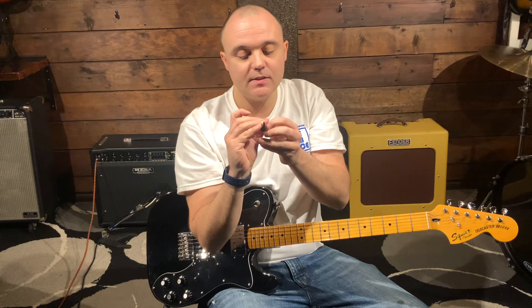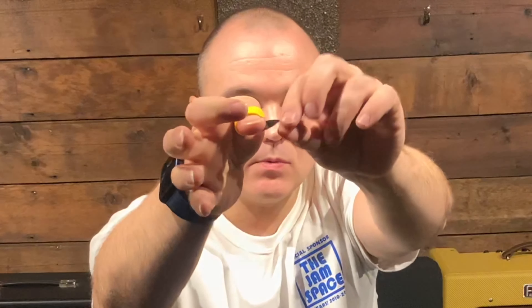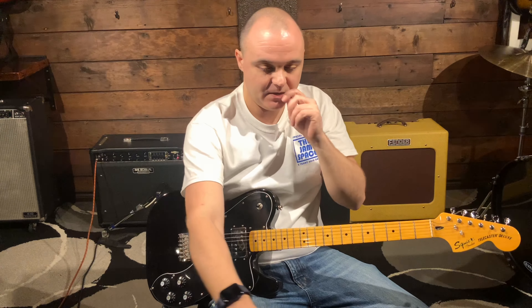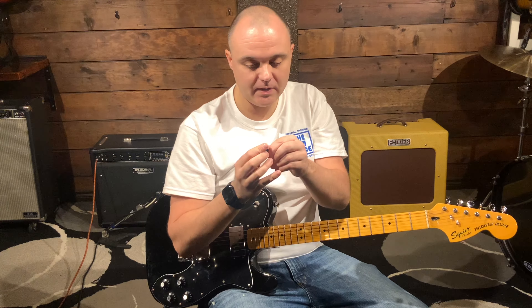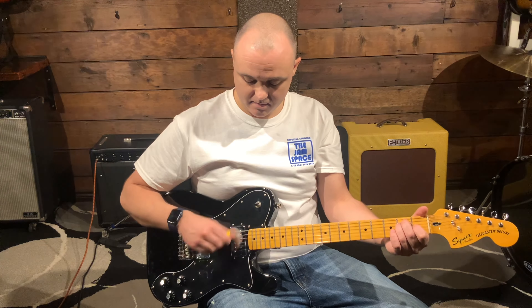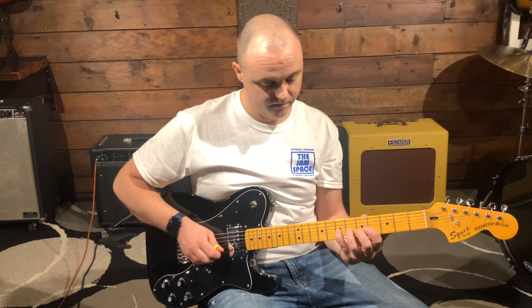It strums really good. I've got to say it feels good. The thing is when you're strumming, you can't change the angle that you're holding the pick — and that's okay. If you know it, you can adjust to that. I really liked the way it feels. It doesn't hurt while I'm playing. It's a pretty good thing.